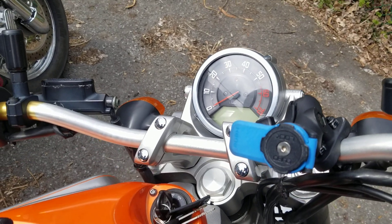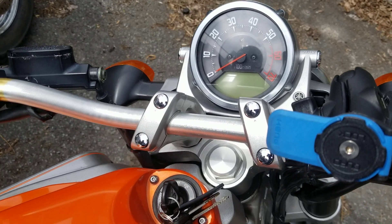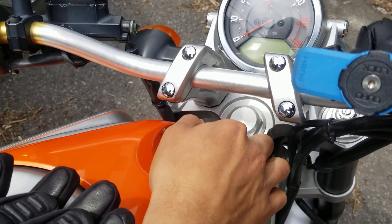Hey guys, so today we're going to show you how to set the clock on your MT-01. First things first, you're going to put the key into the on position.